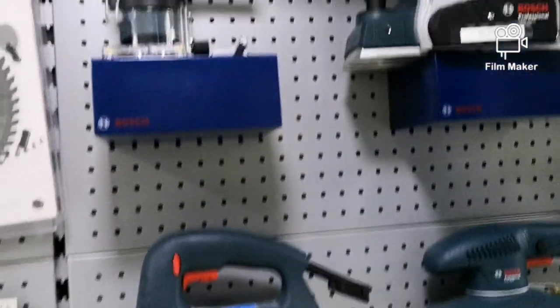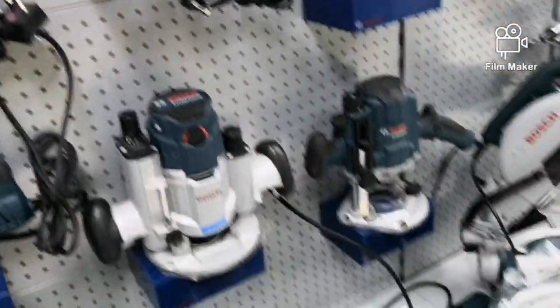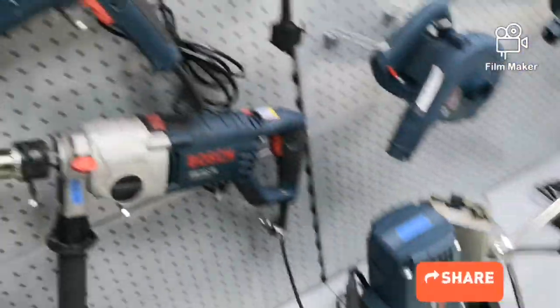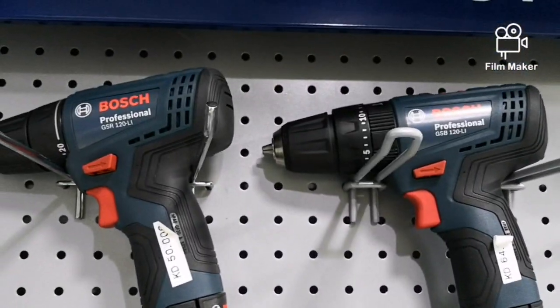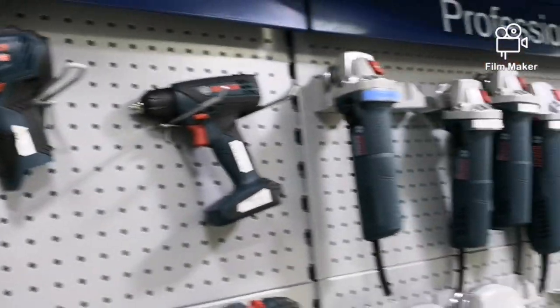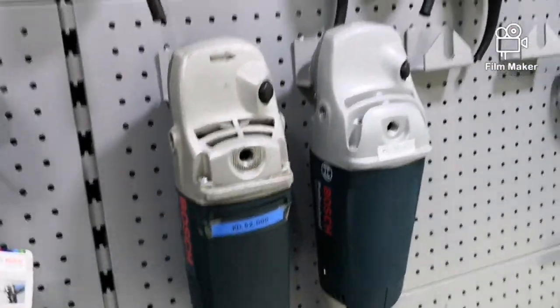Carpentry and professional machines. Wood saw machines. Vacuum machines. Charging machine with battery. Grinder for cutting steel. Various grinders.